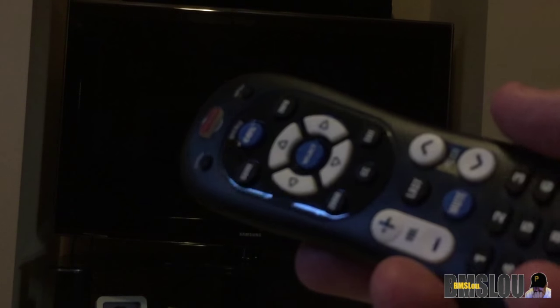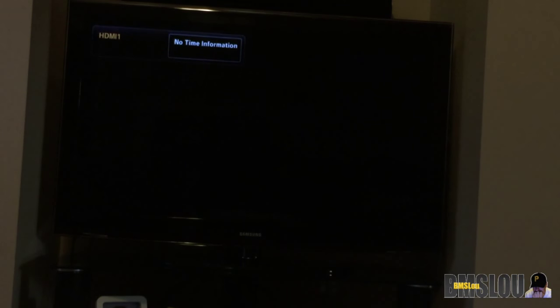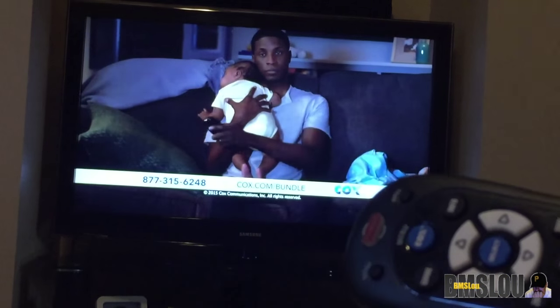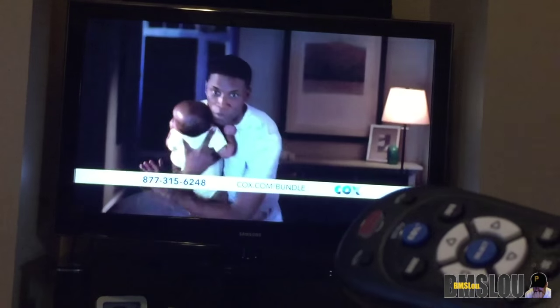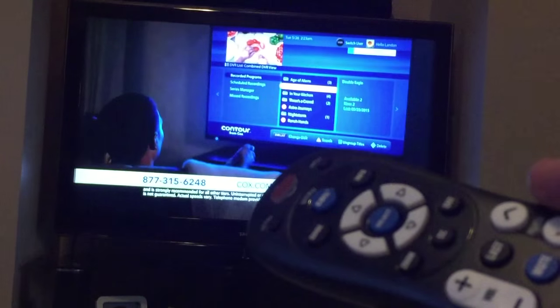So anyway, that's just a quick look at how this little Cox mini box works and what it looks like. For any other Cox Cable subscribers out there, this may be something you want to look into if you want to go all digital. I hope you found this information a little bit helpful — if so, please give me a thumbs up. If you have any questions, leave me a comment below and I'll try to answer. My name is BMS Lou — please like, share, comment, and subscribe. I'm posting videos on GoPro cameras, other electronics, my new Subaru WRX, headphones, smartphones, and more. Thanks everyone, take care, I'll see you on the next video.